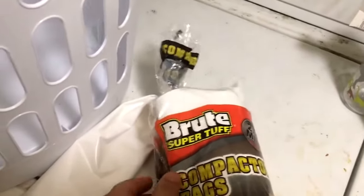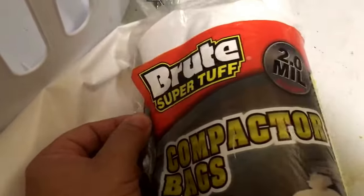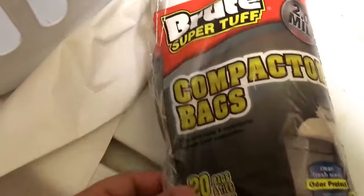Quick response video for Prepare to Thrive. These are the bags I was talking about — got these at Walmart. Brute. Super tough. 2 mil compactor bags.